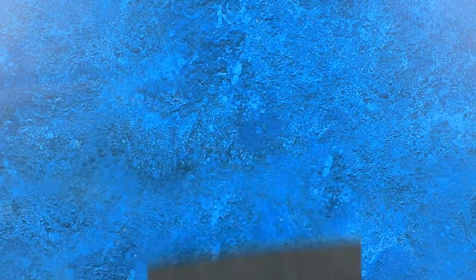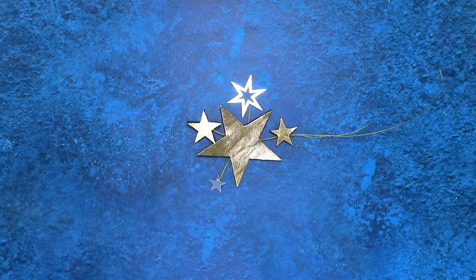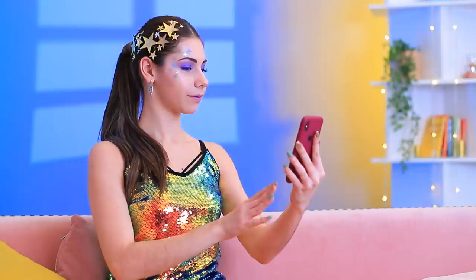These stars are so pretty! Attach gold pleather to black foam paper. Cut out different stars. Fasten them on a thin wire. Add decorative stars. Wow! With this accessory, my selfies will be even better! Girls, check out my new handbag — it's as bright as me!